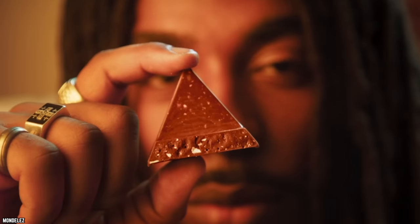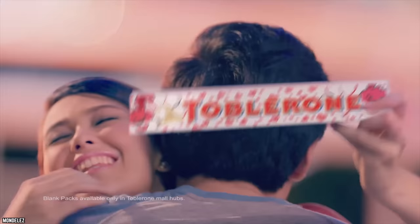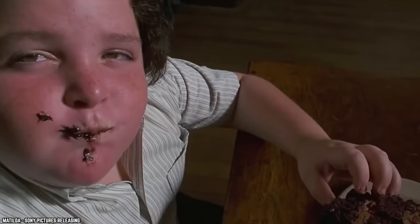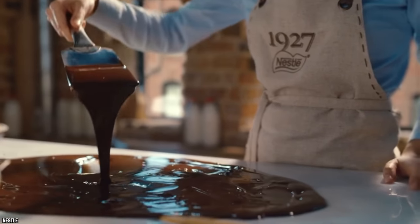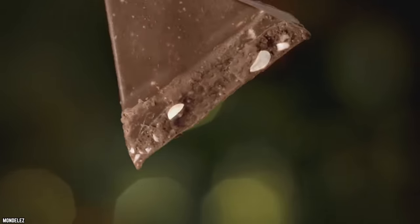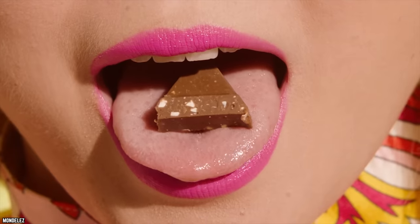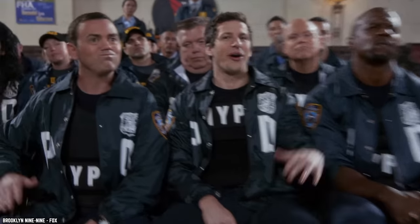Toblerone bar dismantling. Who doesn't enjoy a famous Toblerone bar — available in white, milk, or dark chocolate? But when trying to break off the larger-sized triangles, your fingers end up smudged with chocolate from fighting with it. Next time, instead of prying the pieces apart, simply press the tip of one triangle towards its next-door neighbor. The piece will easily break off, and your fingers remain chocolate-free.